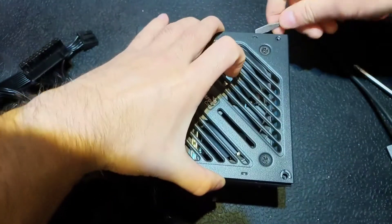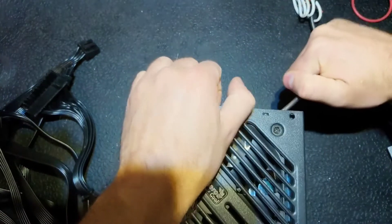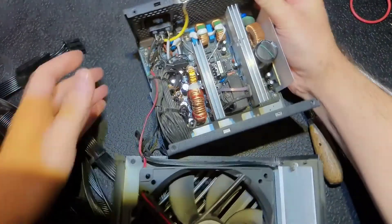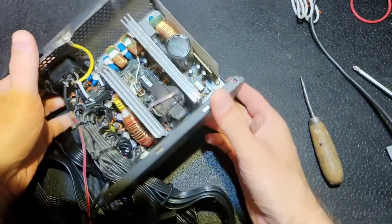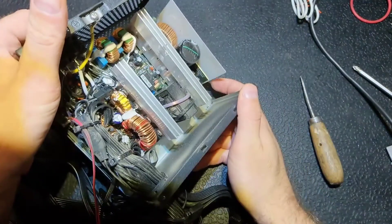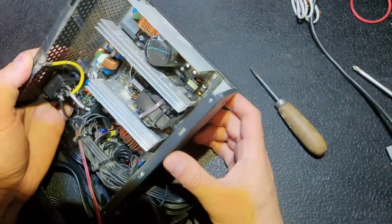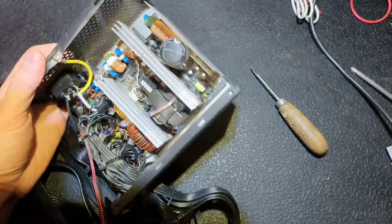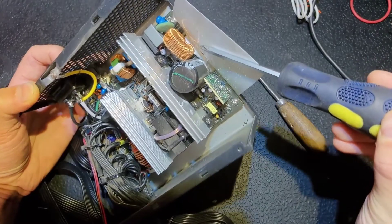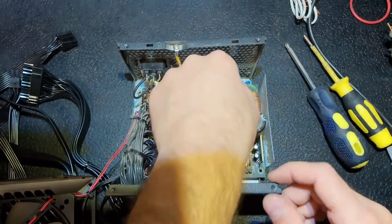Let's open it, remove the screws, let's take off the lid with help of an old screwdriver — old doesn't mean bad, I like it for this purpose. On the first side I don't see anything obvious. First of all I'm looking at the primary side where we probably have a problem. There's some dirt, the diode bridge is good, nothing obvious here.